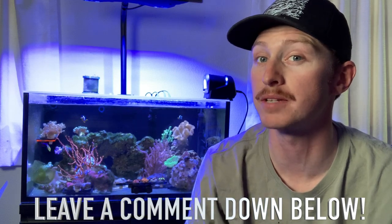That's it for this week's episode, guys. I hope you enjoyed and maybe learned a little bit about quarantining in general. If you have any comments or questions, please feel free to leave them down below in the comments section. Hope you guys enjoyed — like, subscribe, and we'll see you on next week's episode.